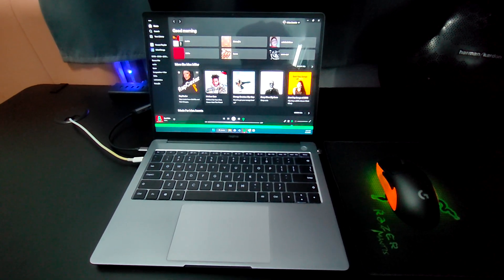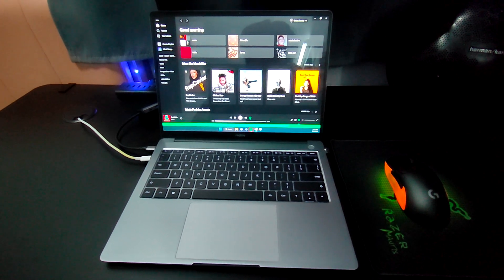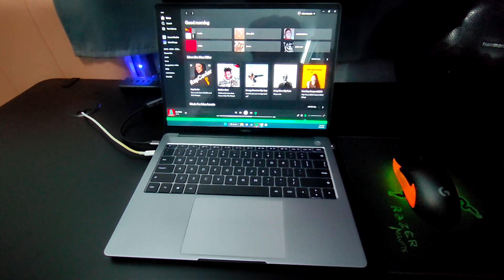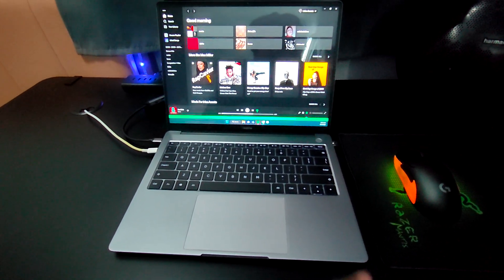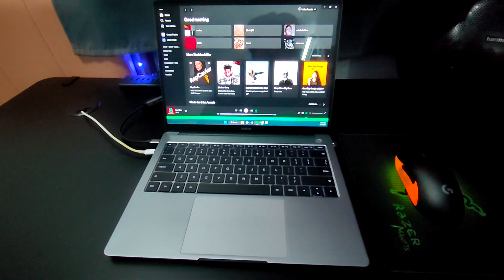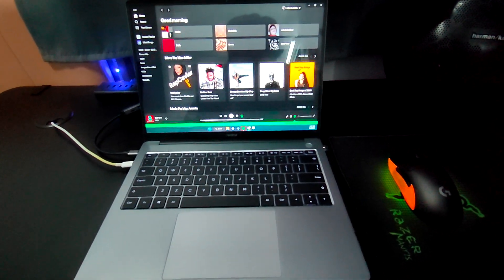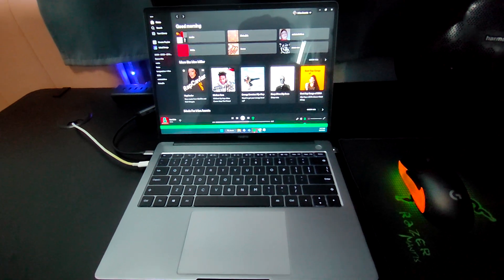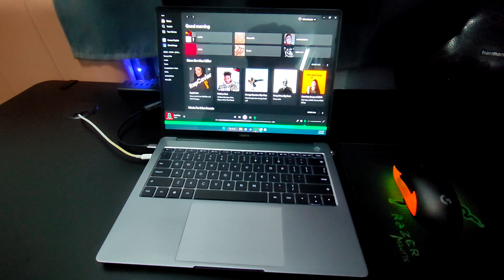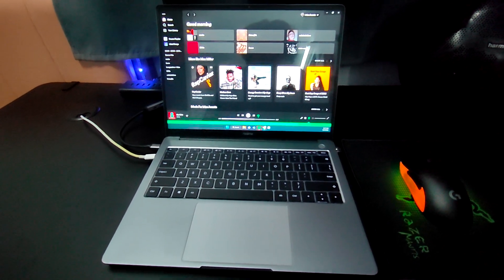Sometimes when I reboot the laptop, the software has gone haywire. Sometimes my screen won't turn on — it's full black — but everything else is functional. So if I connect it to my monitor over here it is working, but the screen of the laptop is not.